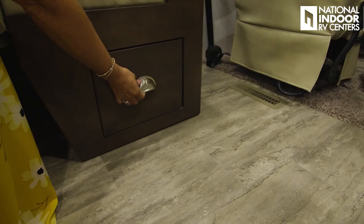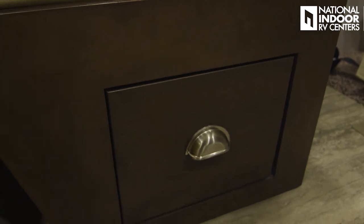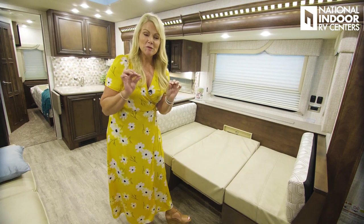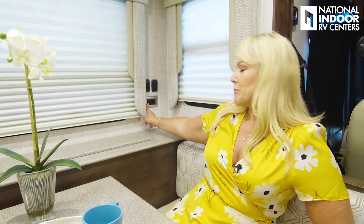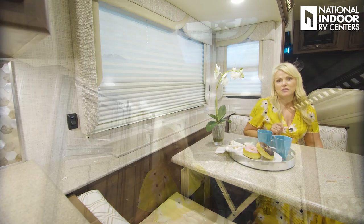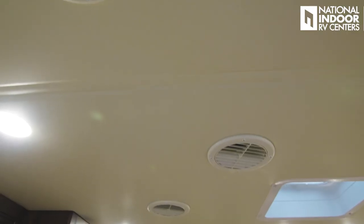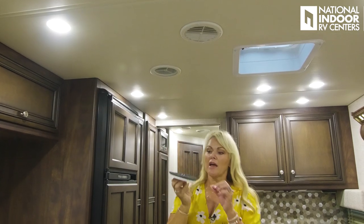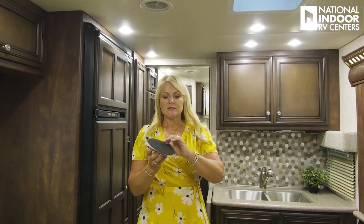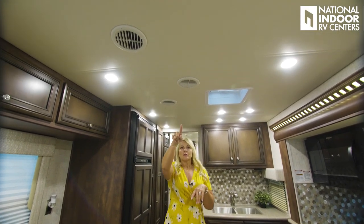New for 2020, they've added drawers underneath the booth so it's much easier to access storage. Almost all of the drawers in the Baystar Sport are soft-close — pretty impressive for an entry-level gas coach. By the dinette booth we have a dinette light, accent light, two 110 outlets, and a GFCI-protected outlet. In the kitchen we have air vents for cooking ventilation. Along the ceiling are ducted air vents with a return that pulls out easily to change the filter.